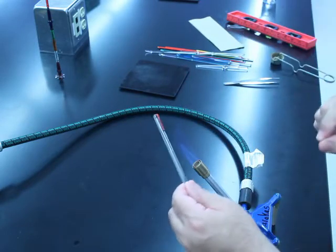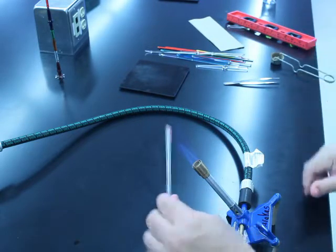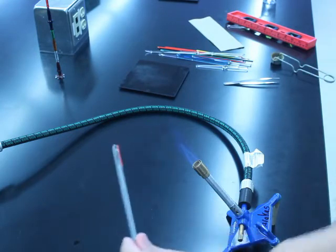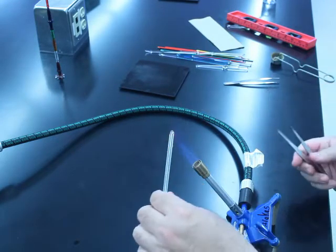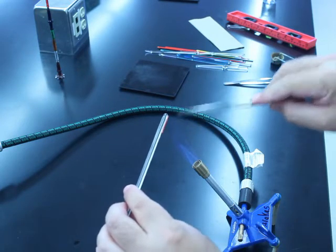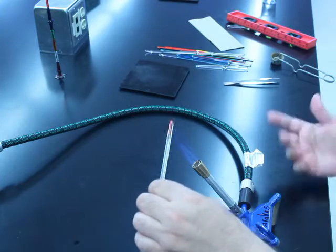If you lift the glass as you're doing this and there's an air bubble or an air gap, heat that section up, and then again mash it down with your tweezers, and then reheat it. Because if you have a little loop in there, what will happen is you'll build up stress.